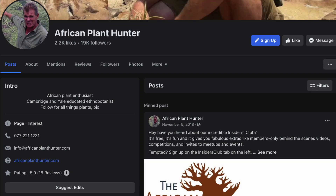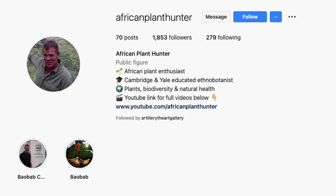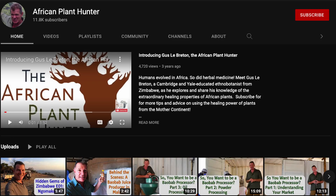You can find this all over the bush in southern Africa. Hope you enjoyed that. Lots more — check out African Plant Hunter on Facebook, Instagram, LinkedIn, and of course on YouTube.